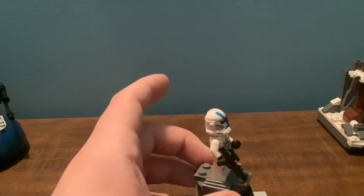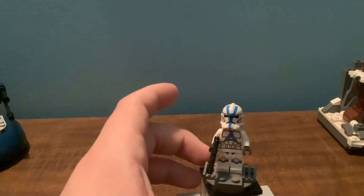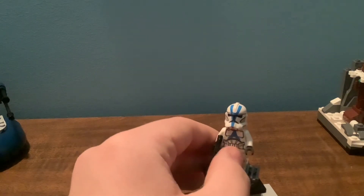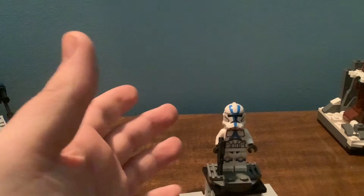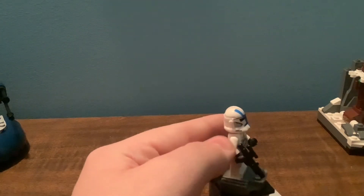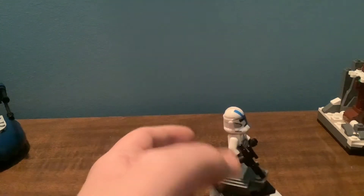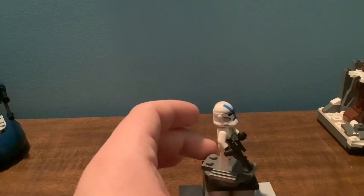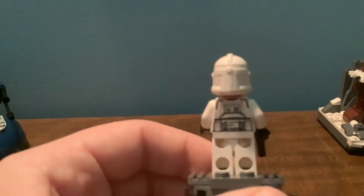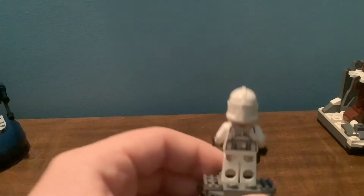This minifigure is really, really neat. I actually like the fact that it doesn't have any waist printing — I think that's really cool. I like that it's white right here. We could have used some blue arm printing, I think. If they were going to go all out on the set and really make it shine, some arm printing would have been nice. On the back, he's got just a standard Clone Trooper back print, nothing special.